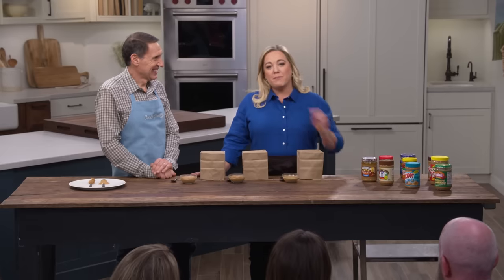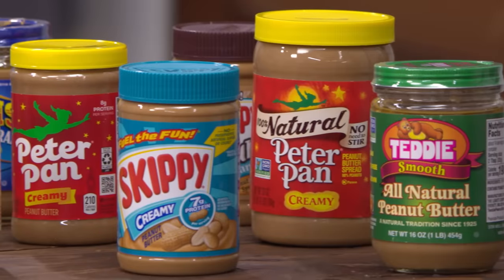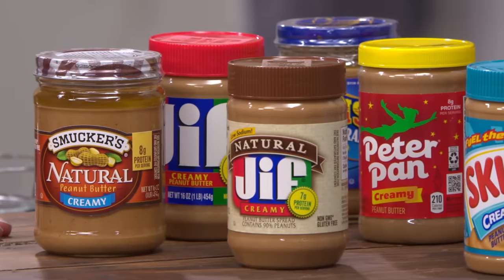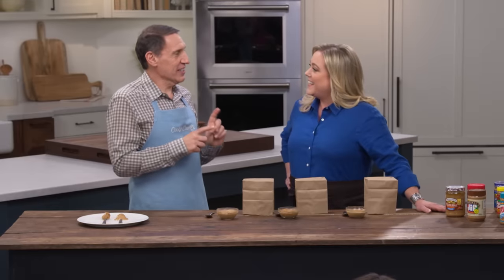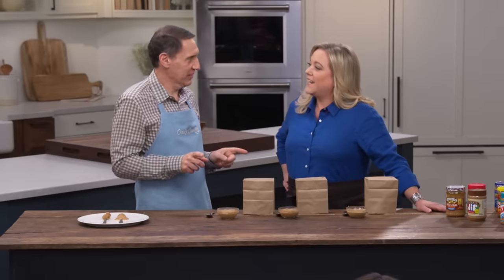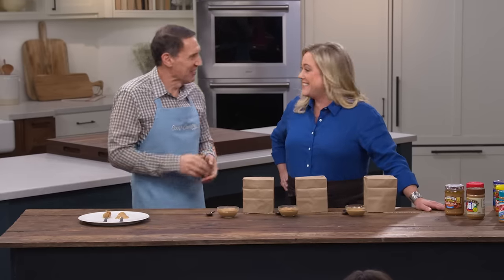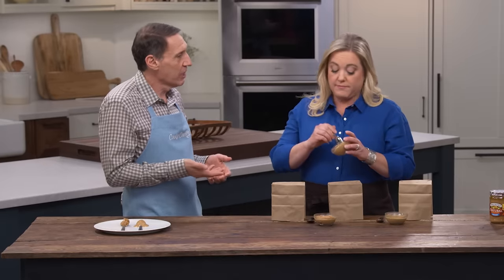Peanut butter can be found in 89% of all American households, and the average U.S. kid eats over 1,500 PB&J sandwiches before graduating high school. The question for today's tasting is which brand is best. There are essentially three styles: traditional peanut butter made with peanuts, sugar, and hydrogenated fat; truly natural peanut butter made with just peanuts and salt; and a newer category also labeled 'natural' that uses palm oil instead of hydrogenated oil.